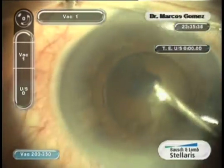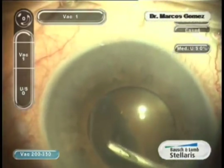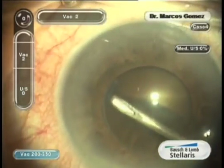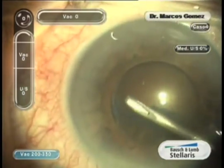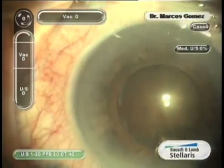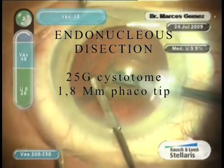We present a CHOP technique for a safe-in-the-bag FACO without sculpting. The fundamentals of this technique have been described as the Crease and Conquer by Dr. Hong Kim Kim in the October 2009 JCRS. We have independently developed this technique with coaxial micro incision cataract surgery since February 2009.